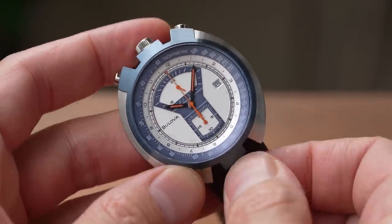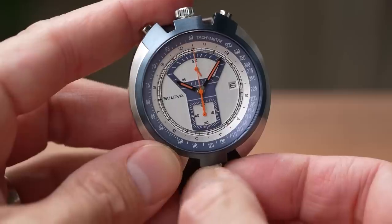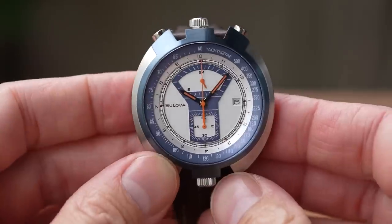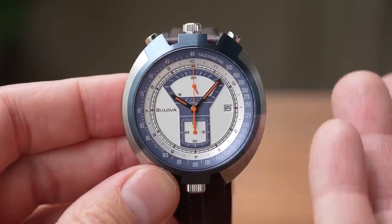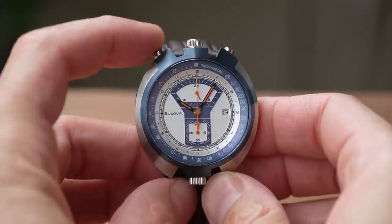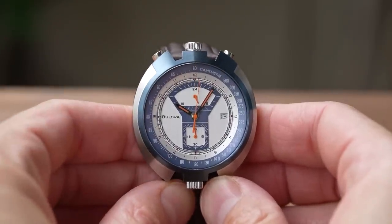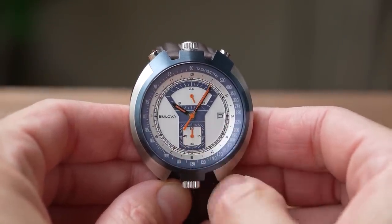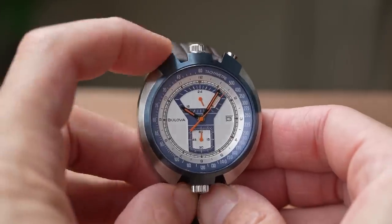What about that bottom crown? Well, remember I told you about the addition of the hour markers in the reissue? The bottom crown doesn't pull in or out — just twist it back or forth to adjust the angled ring with hour markings, meaning you can therefore track a second time zone. Definitely a bit of an odd one — a bullhead chronograph with internal rotating bezel. Not a combination I have seen elsewhere.